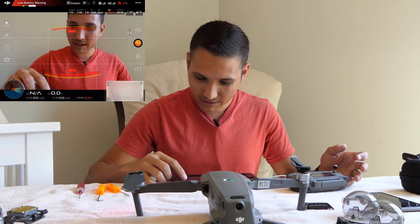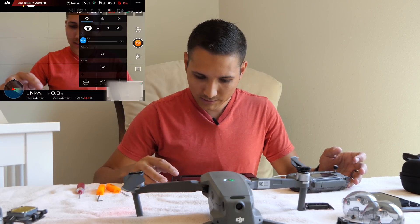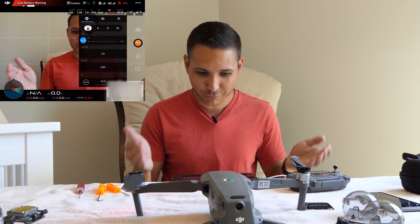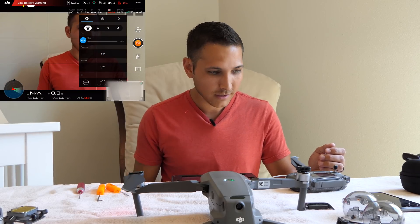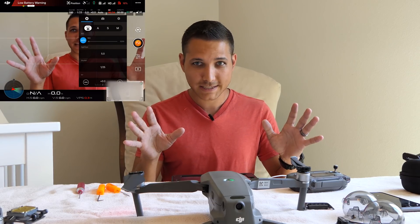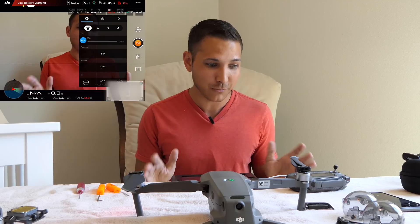Let me check the settings here. It sees it as the Mavic 2 Pro, because now I can come in here and change the aperture if I wanted. Holy cow! This calls for a test flight just to really make sure that it's actually working.